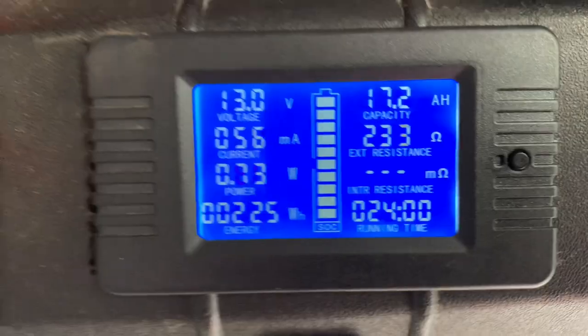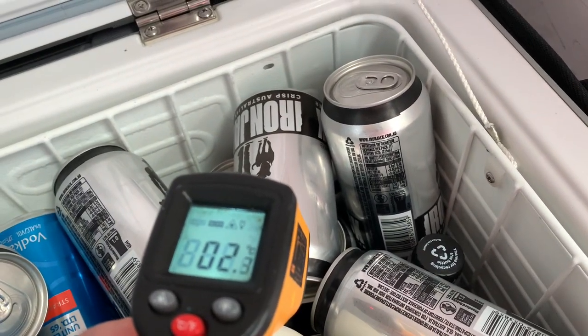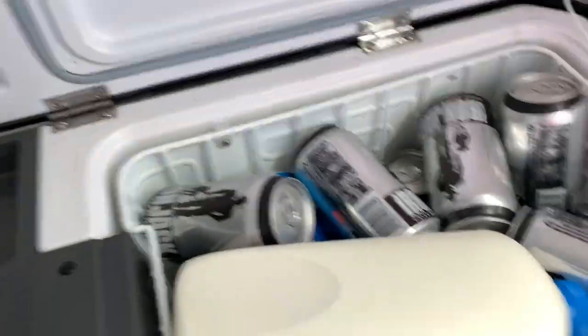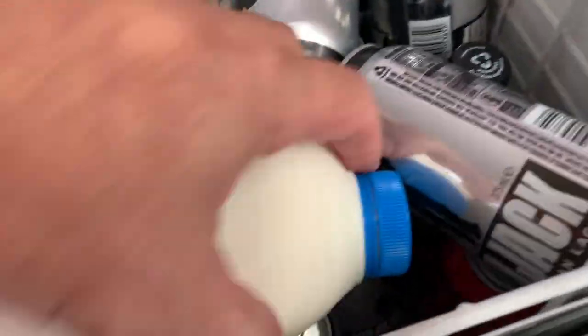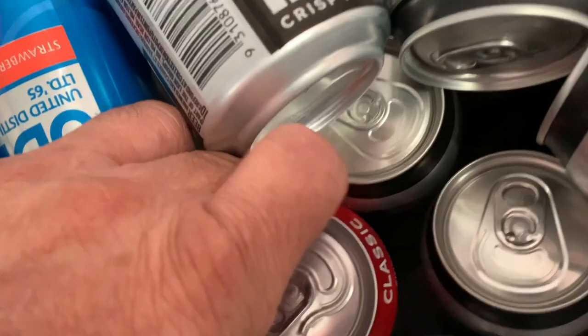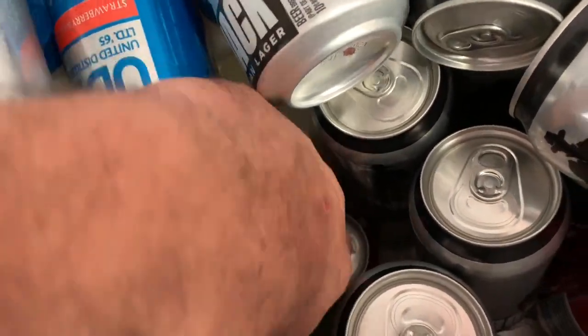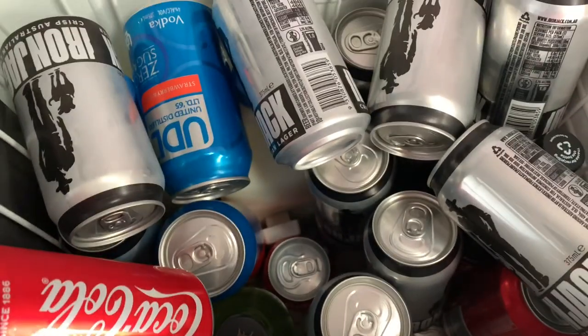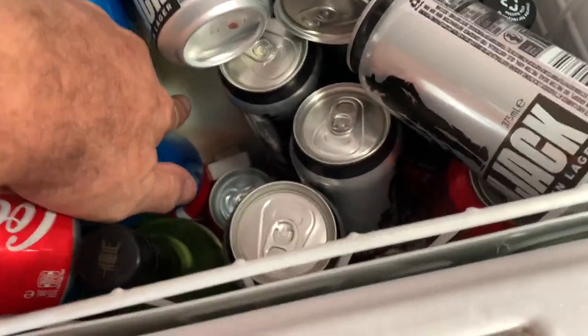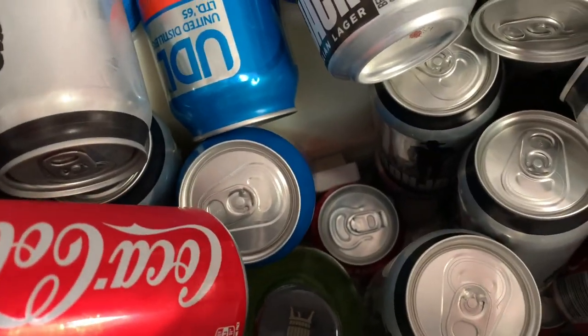I'll open the fridge up. The sensor is right down there somewhere - 2.4, 2.5. I'll show you where the sensor is - it's right down there in the middle of the fridge. You can see it's in the middle. It's right there, not next to the metal element at all - it's right in the middle of the fridge.